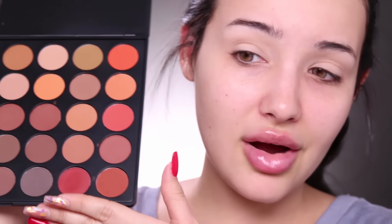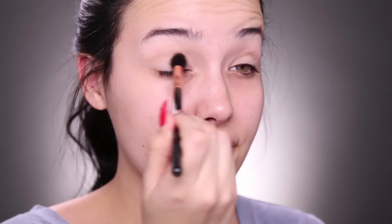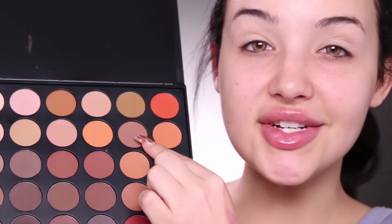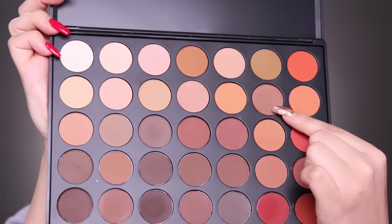I do have a coupon code — it's just 'Amanda' — you can use it on anything on Morphe and get even more off. First, I'm gonna take this cream color to set my eyeshadow base. Then the first eyeshadow color I'm gonna take is this light brown shade — I want to keep it very neutral — and I'm just gonna apply this back and forth in the crease as the transition color.